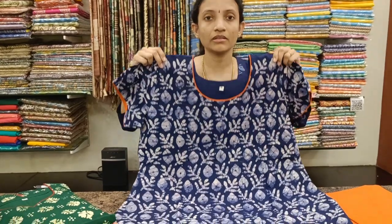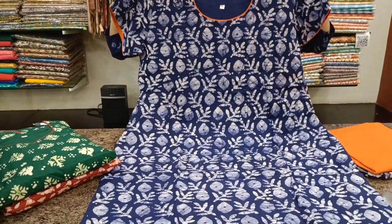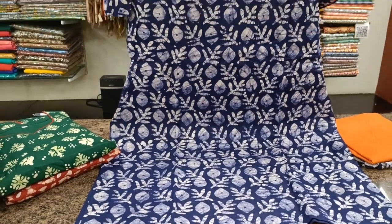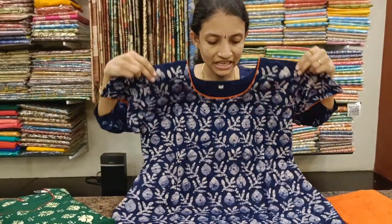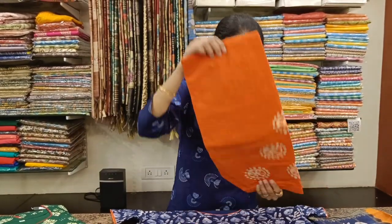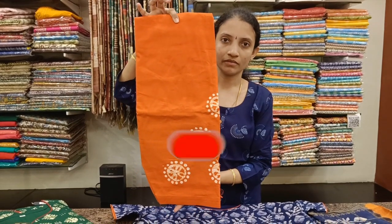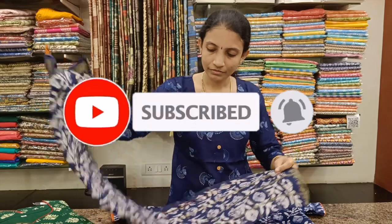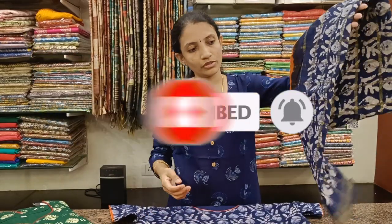The height of the top and everything are given in the description box, you can refer. Navy blue with orange combination. Bright orange is the bottom. This is the Dupatta — a dual tone Dupatta.